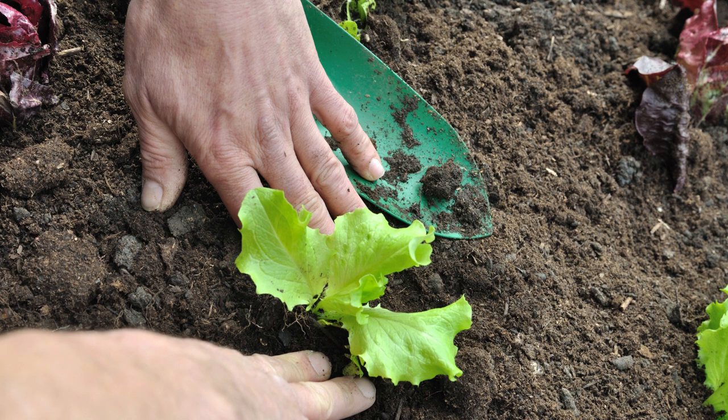I begin to direct seed outdoors in early to mid-April, depending on weather patterns. Lettuce seedlings can handle a light frost if you have them covered with garden fabric. The minimum soil temperature should be about 40 degrees, and you can help that along by applying some black landscaping fabric in late March.